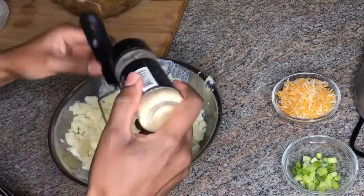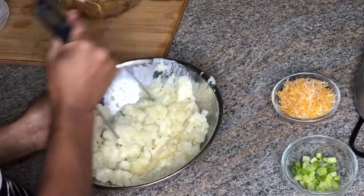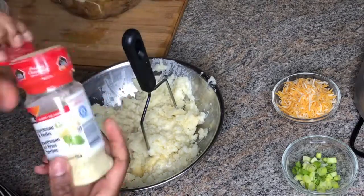Now I'll be adding some garlic powder and some parmesan herb seasoning.